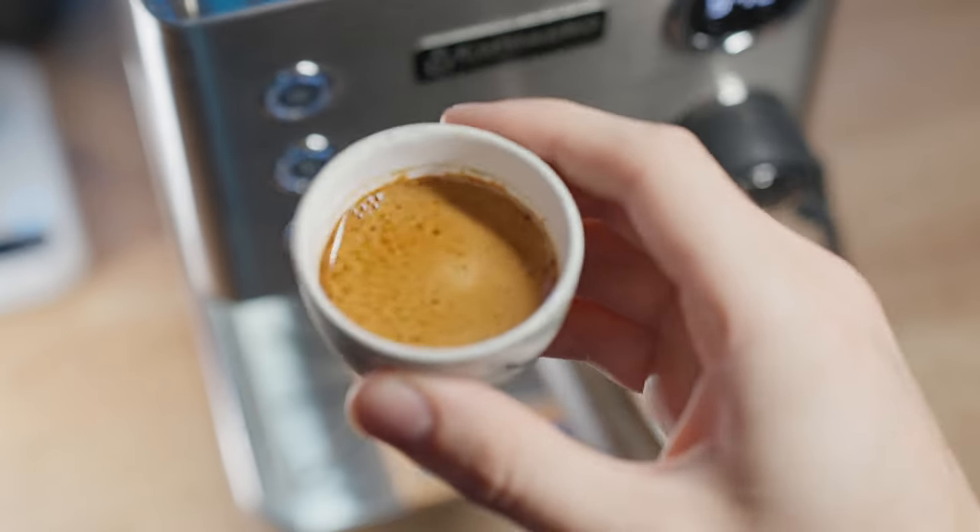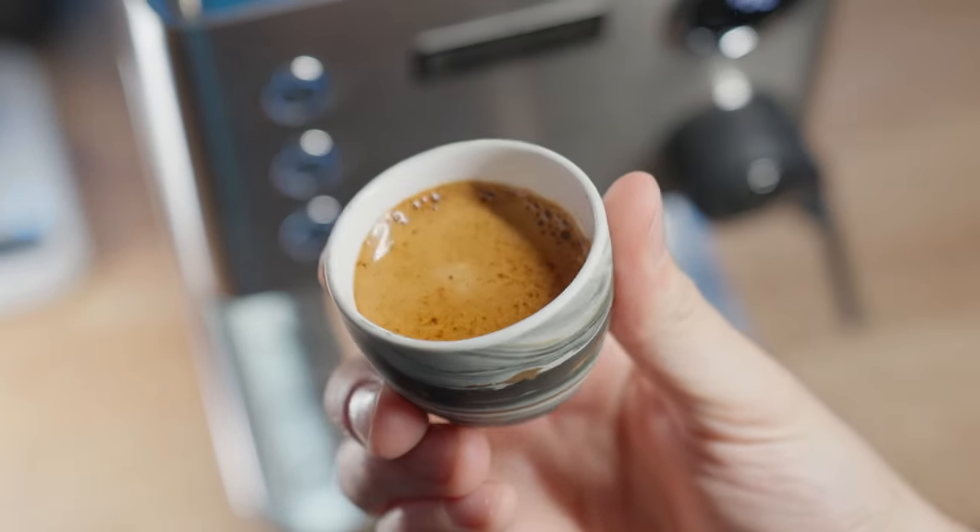So I'll show you what this machine can do, pull a few shots, and try out some of these fun recipes that will make very different tasting shots than your standard 9-bar espresso.